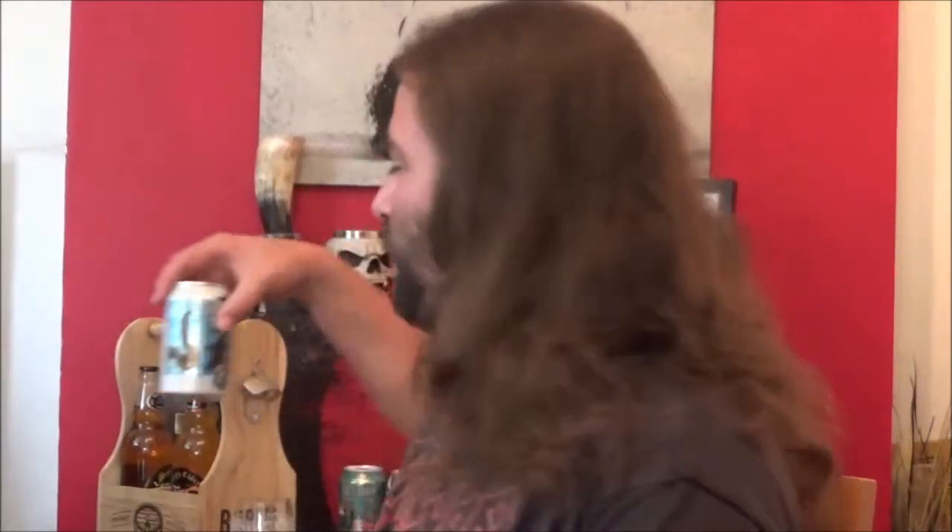Hello and welcome back to the Beer Dog Reviews. As always I'm Chris, and today we've got a beer from 4Pure for you — it is the Shapeshifter West Coast IPA.